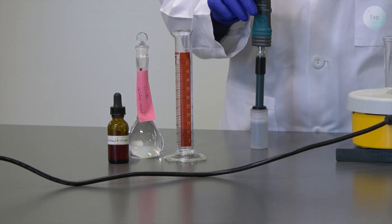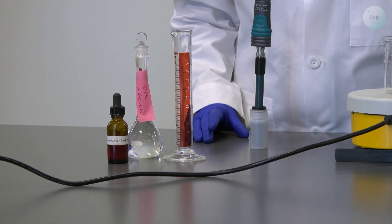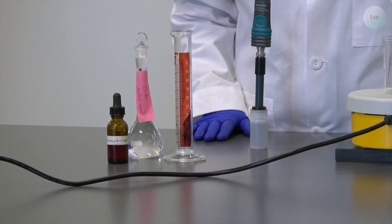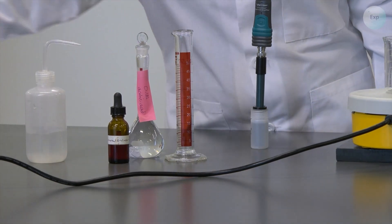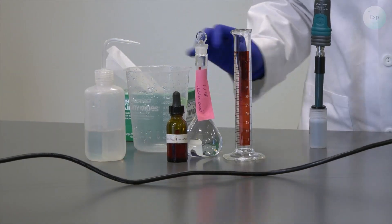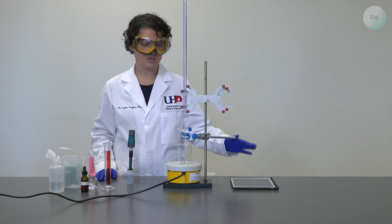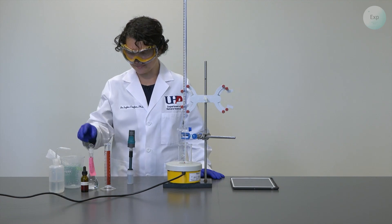Whenever I am transitioning my pH probe between the original buffer solution and the experimental setup, I will rinse it with deionized water and wipe it dry with Kim wipes. For this, I will need my deionized water, a waste container, and the Kim wipes. Throughout the process, we need to make sure that our device connected to the pH probe does not shut down.